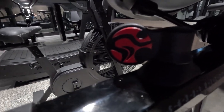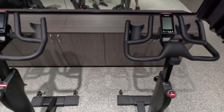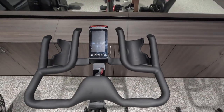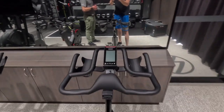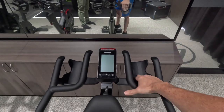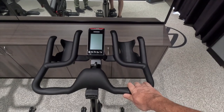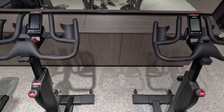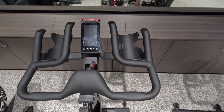The handlebars themselves are the same across both bikes. Having ridden ICG bikes for a number of years and thousands of kilometers across different handlebar setups — IC7, IC8 — one thing I love about the IC7 and IC5 is the cup holders on the handlebars. It was missing on the IC8, so I had to come up with my own water bottle solution, which was crazy.